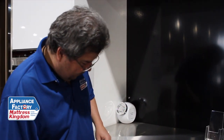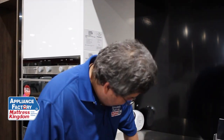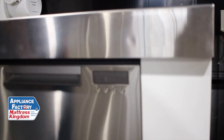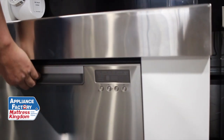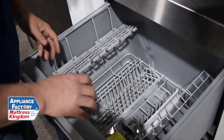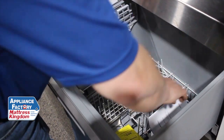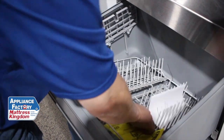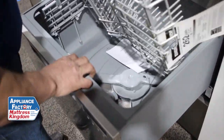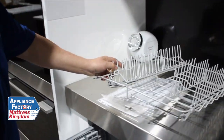The nice thing about these is they are very technician friendly. This one has all of the controls for upper and lower right here. It's very nice — really easy to take care of and easy to work on. And the nice thing is it all comes apart.